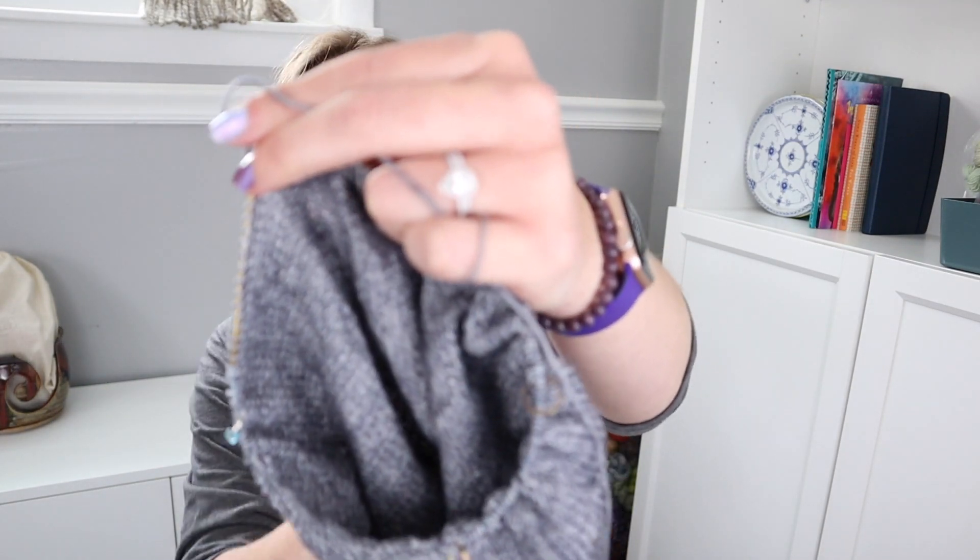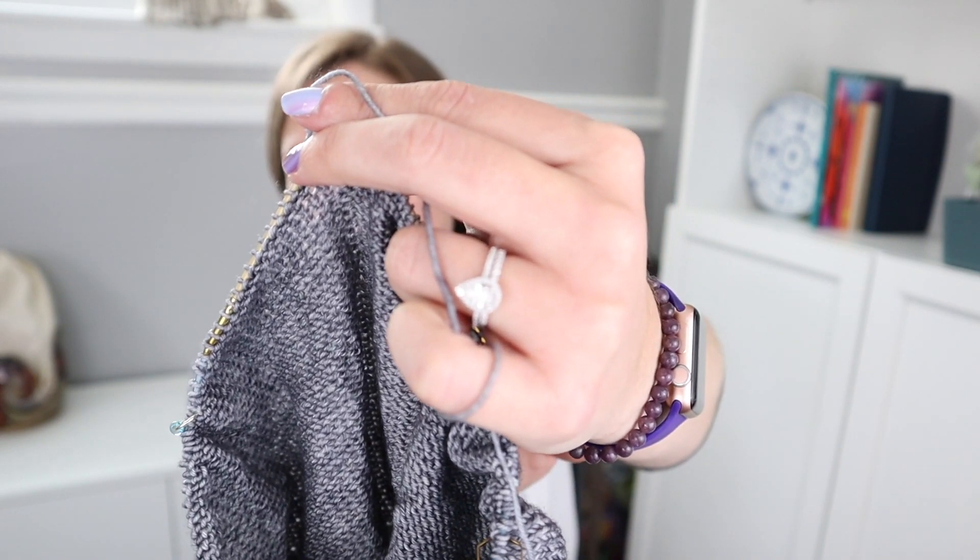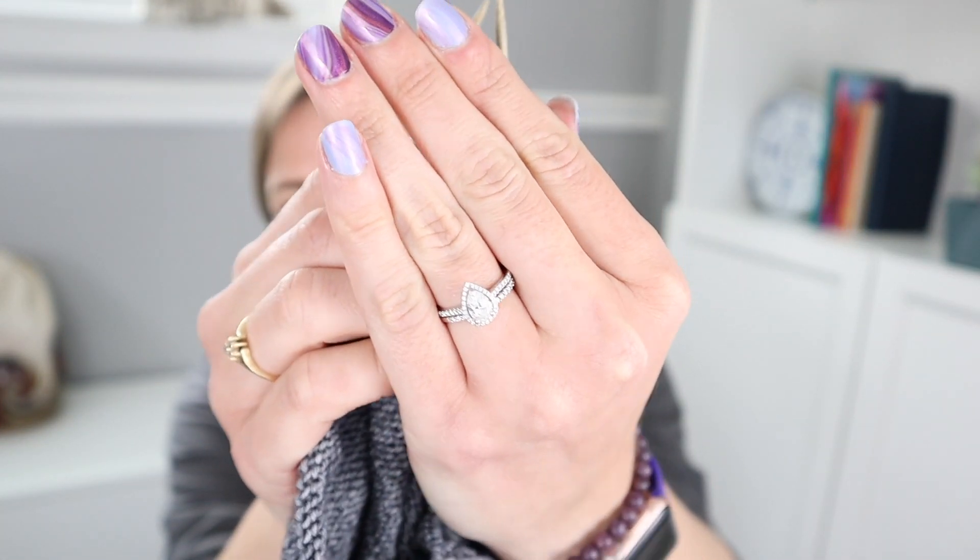Did you get a new wedding ring set? Looks really lovely. Thank you — yes, I did. We just celebrated our 15-year wedding anniversary and Eric bought me a new wedding ring set. He did a good job.